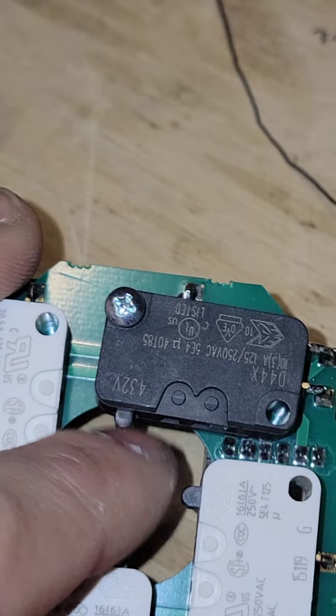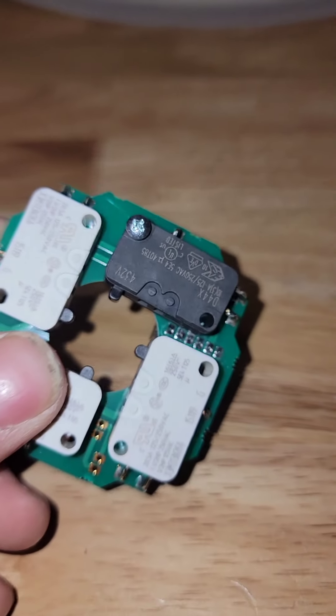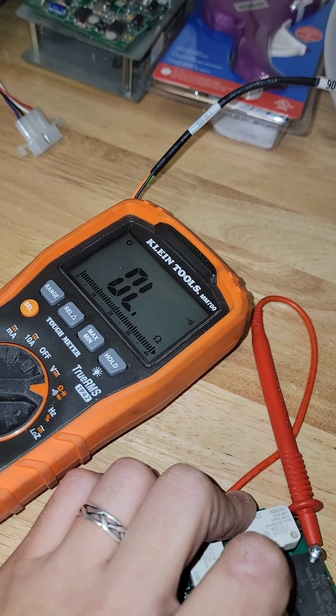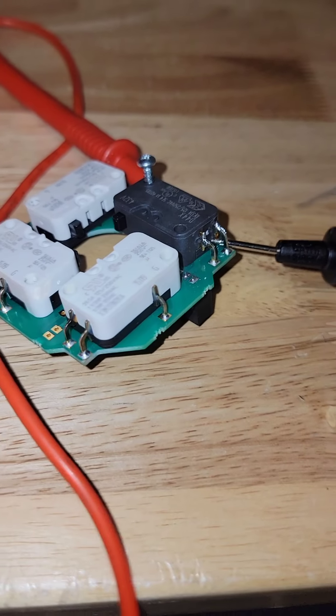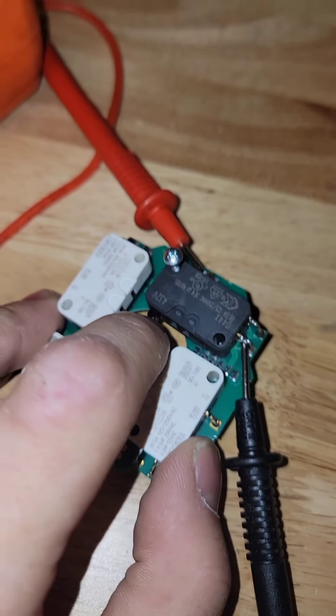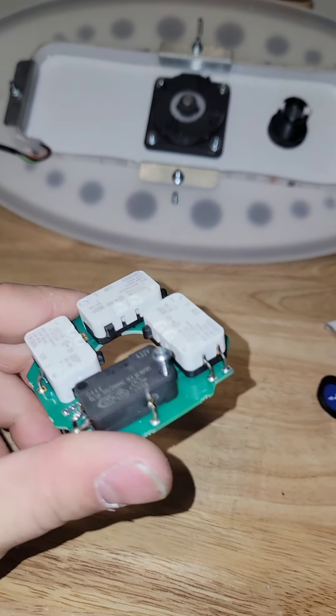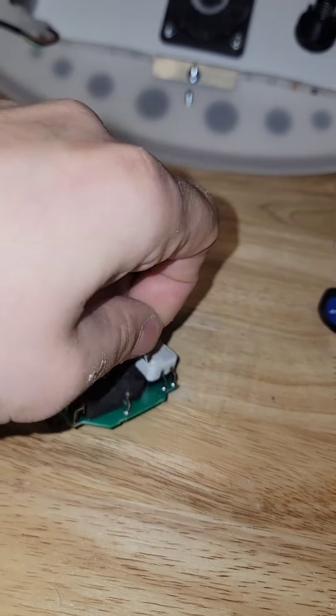We still got a nice click out of it. Let's test it with a multimeter just to be sure. With my probes in place — no beep. I press it — beep. No beep. Beep. Now let's test the other one. Now I have a beep, and if I press it the beep goes away. I'd call that a successful switch replacement. Let's take the screw out.